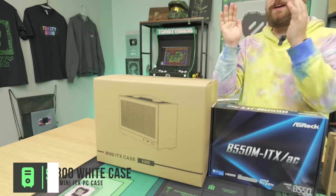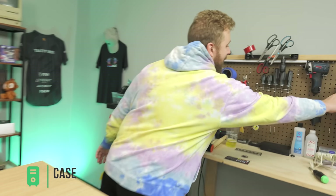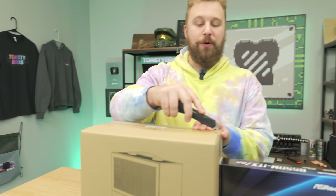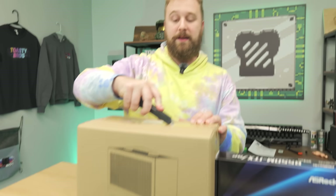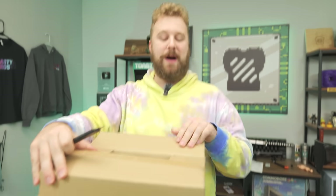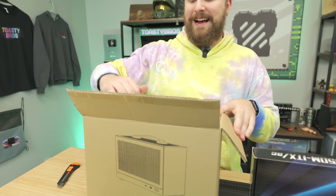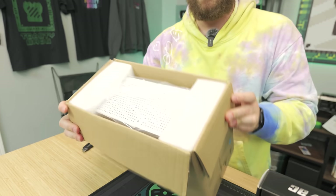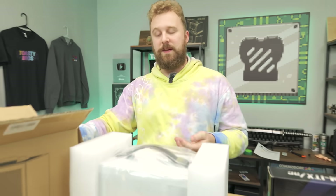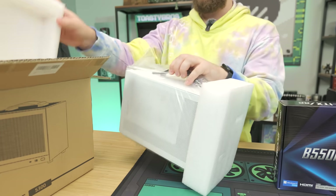Last but not least, the case — the S300 briefcase-style case in white. It's compact, small form factor, and it comes with a riser cable included so you don't have to pay extra for one. It comes in at under $100, which for Mini-ITX is a great entry point. We previously built in the black version for about $700, so we're mixing it up with white this time.